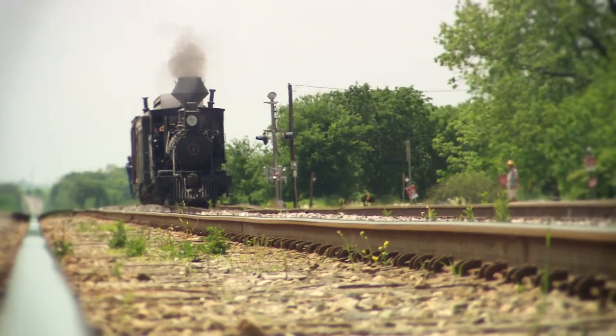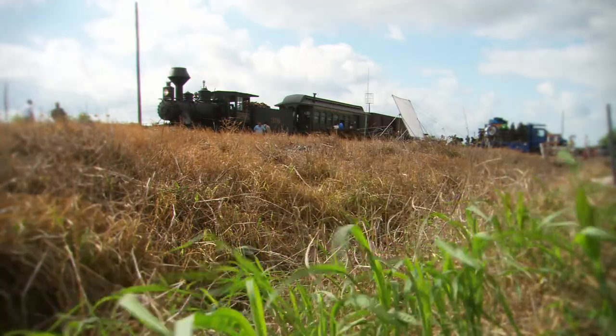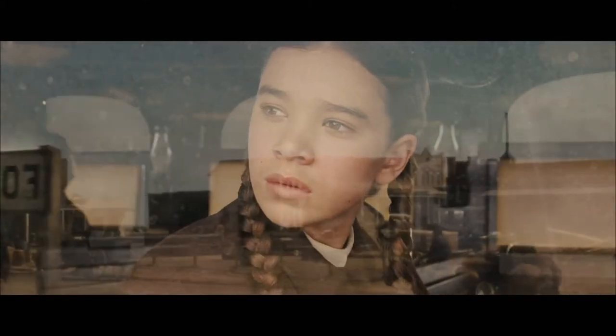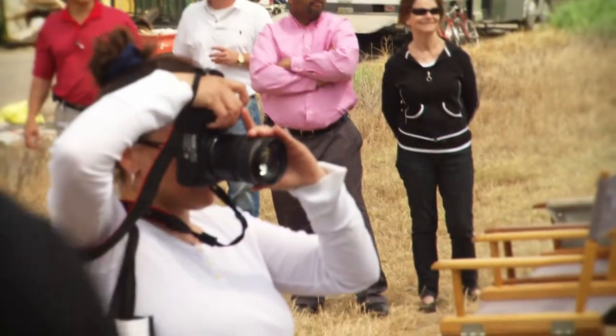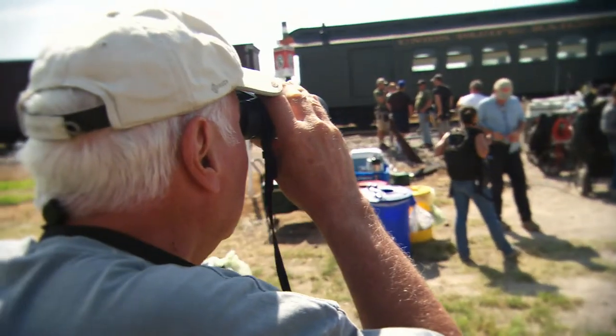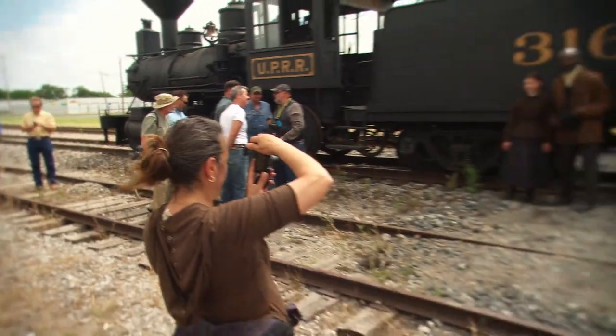This engine is federally qualified to operate on any railroad in the country, provided they'll let you operate. Anytime we have a train like this out on the railroad it's magic time for people — they just get all excited. The word spreads very quickly, especially in this internet age. 'There's a train in Granger' — next thing you know you've got lots of people out here.